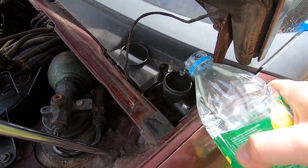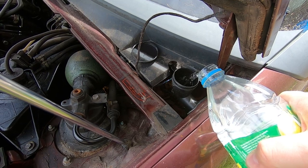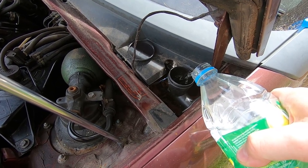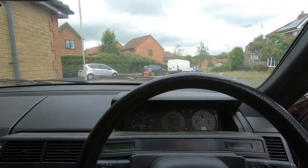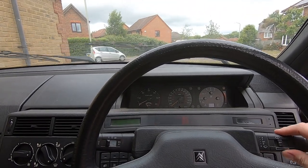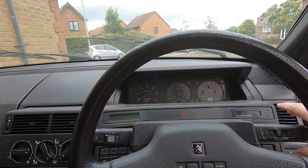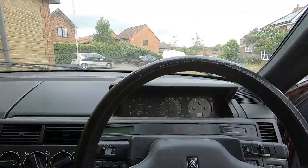Put some water in there... are we ready? No. Nothing, nada. It was inevitable really, wasn't it. Wheel arch off, get the washer bottle with the motor out, and we'll have a look.